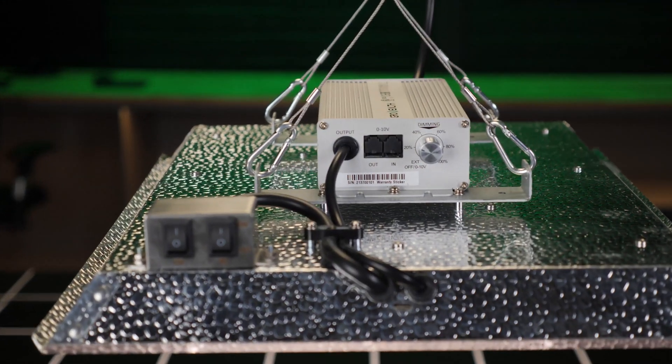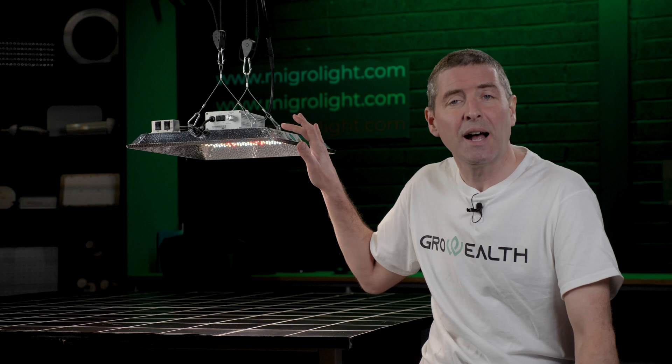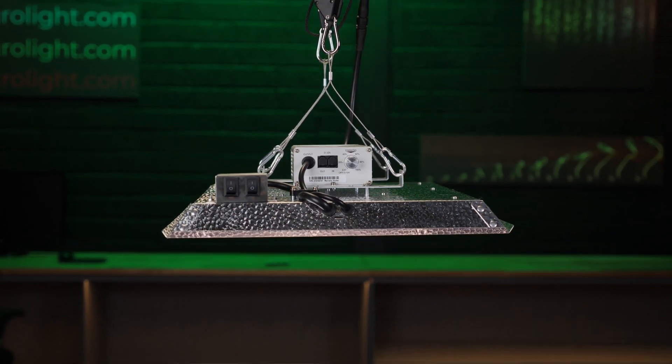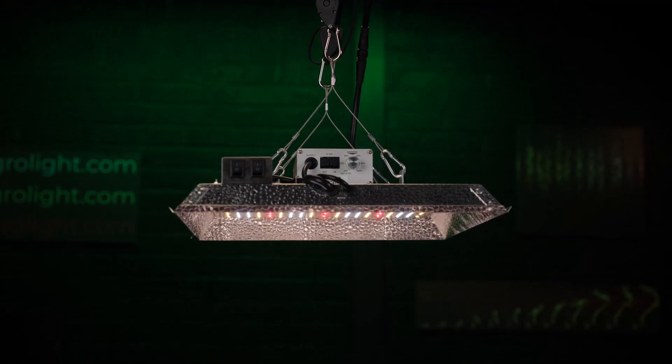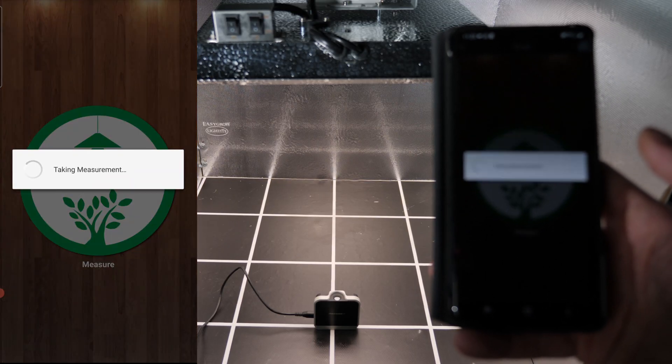It's a nice little light in quite a recognizable format. It's got the aluminum patterned reflector with the quantum board style LED board on this side — lots of LEDs, Samsung LM301B whites along with 660 nanometer reds. The standard spectrum is a nice cool white.